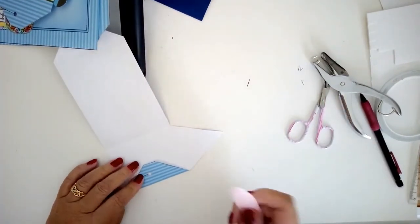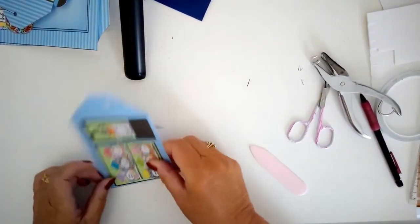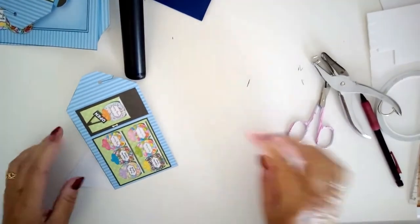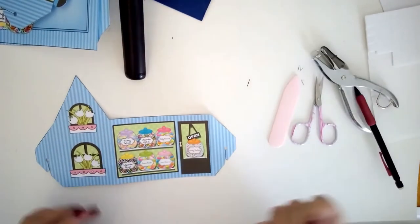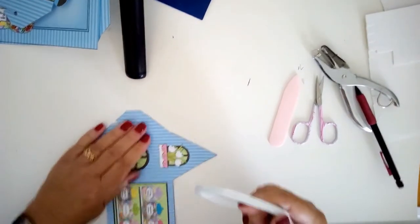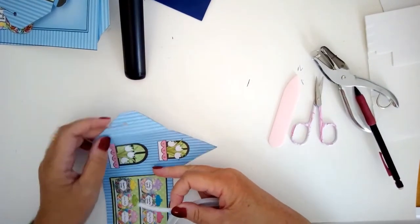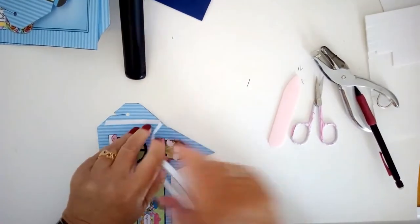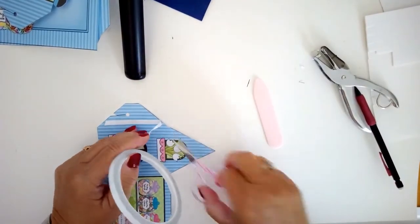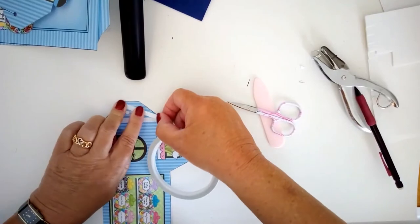Once that's done, turn it over and fold along the score lines, using a bone folder or credit card to make a nice sharp crease. We've got three folds. While still working on the front we need some double-sided tape to hold it together — not very much. Put it on the top side of the fold, running it up, then add a diagonal piece to hold it together.